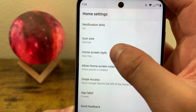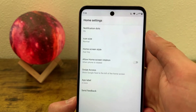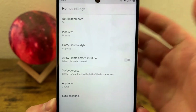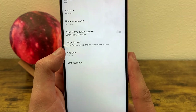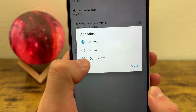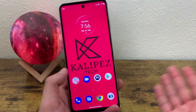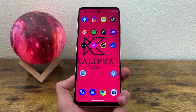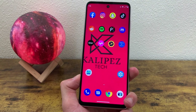You can change the icon size and home screen style. By default there's going to be an app drawer, but you can get rid of the app drawer and have everything on the home screen itself. You can also allow home screen rotation — so if you have auto rotate on, you can have the home screen turned sideways. There's also swipe access for the newsfeed and app label. You can actually get rid of the names under the apps, so if we hit Don't Show and go back to the home screen, there are going to be no names for the apps anymore. It makes it look a little bit cleaner, and if you're familiar with your apps, you probably won't need labels at all.